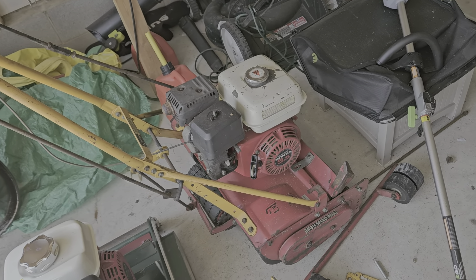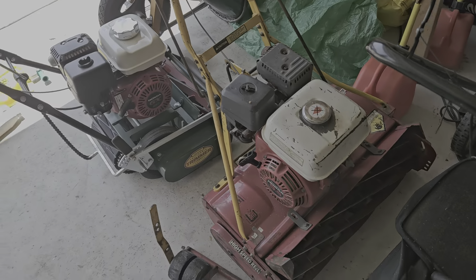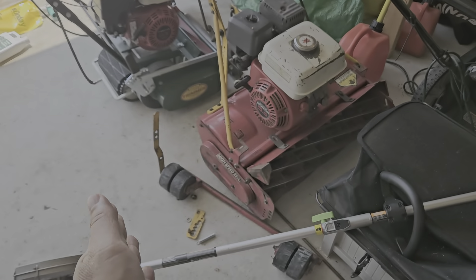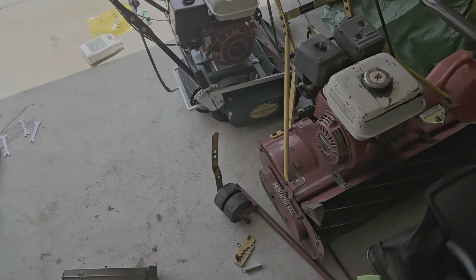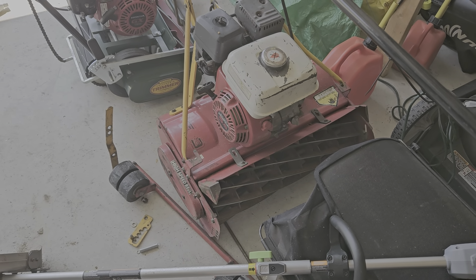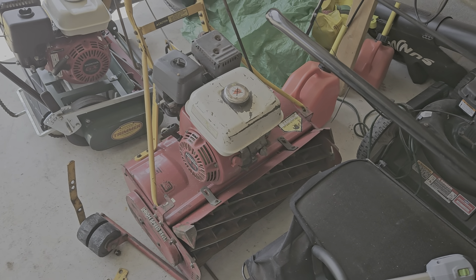But we are going to fix this and get this up to speed. Because I've seen enough. I know that this — not just because it's a McLean, but 10 blades, 25 inches — the cut's going to look better when the machine's running right. So that is the winter project, the off-season project: to get this McLean up and running.